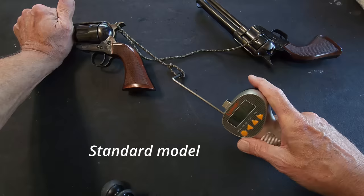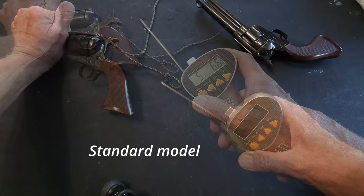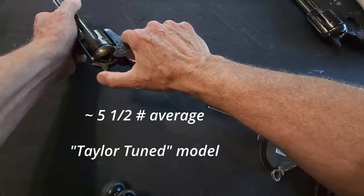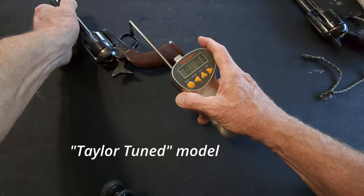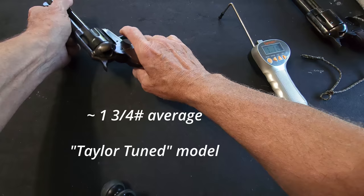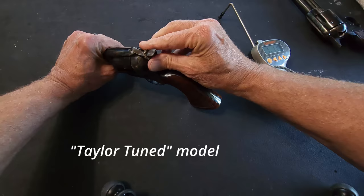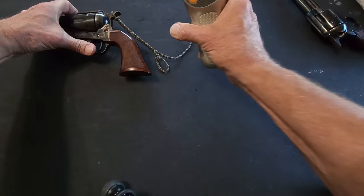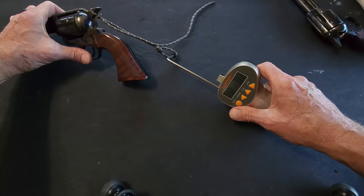Let's try the hammer pull. And let's try that hammer pull now. Oh yes — very nice.